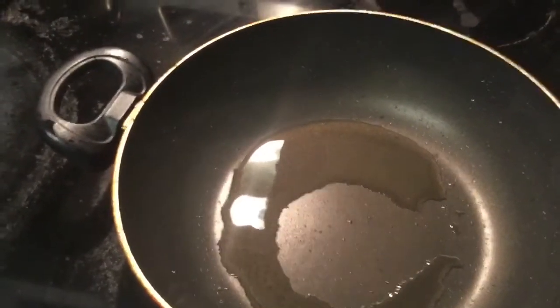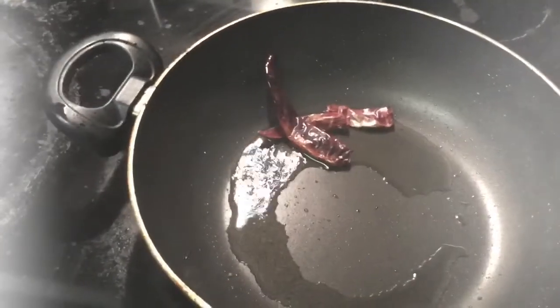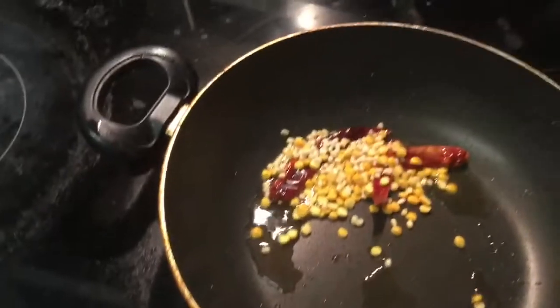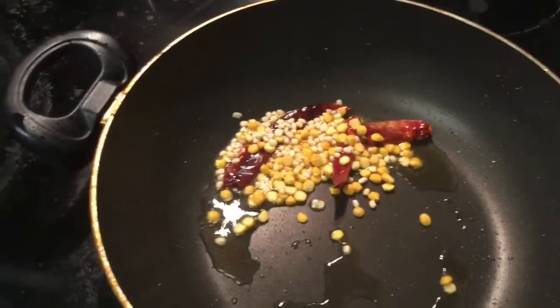Heat 1 tablespoon of oil in a pan. Add the red chillies and fry for some time. Add the dals and fry until they get a golden brown color.